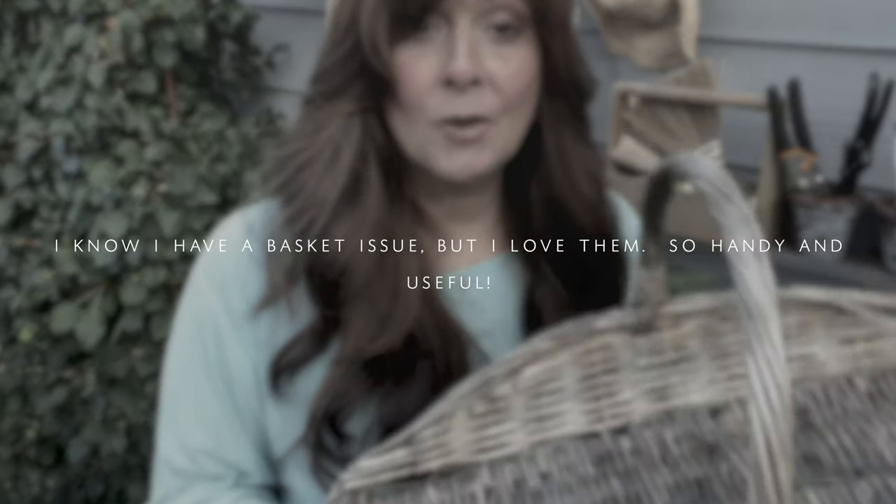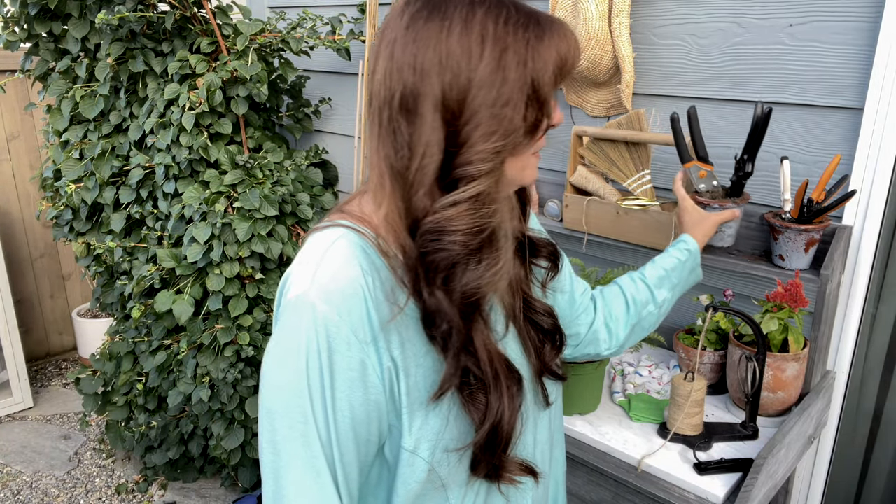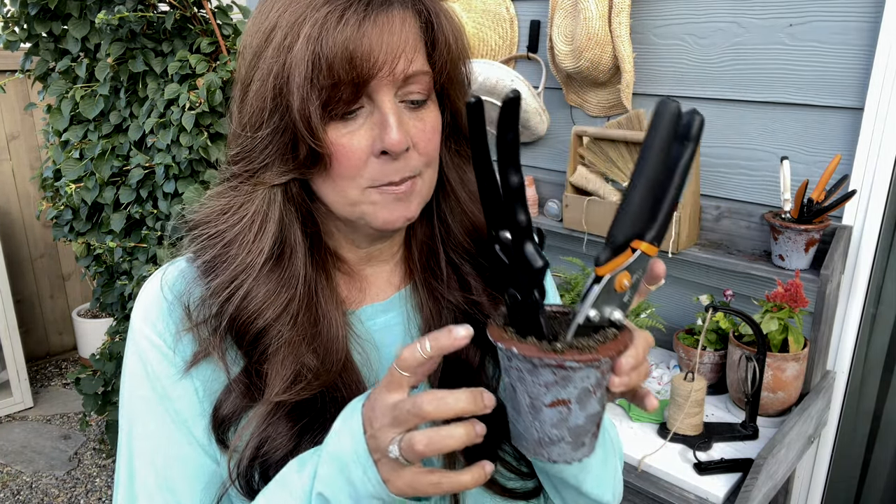One thing I do is carry a basket around and I try to put my blooms or deceased leaves in it. If they fall on the floor I pick them up immediately. This is like the best prevention.